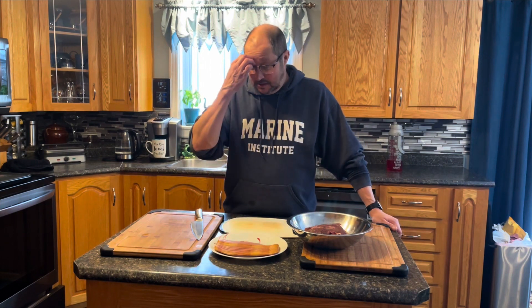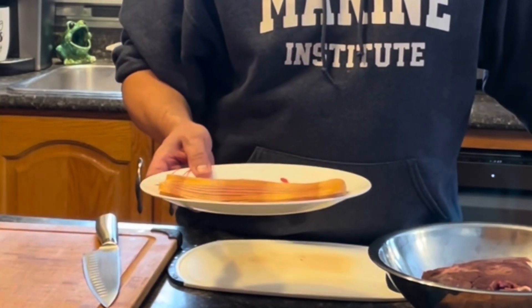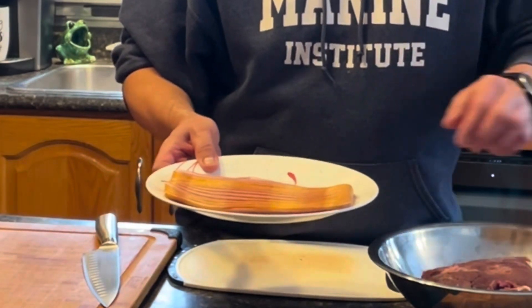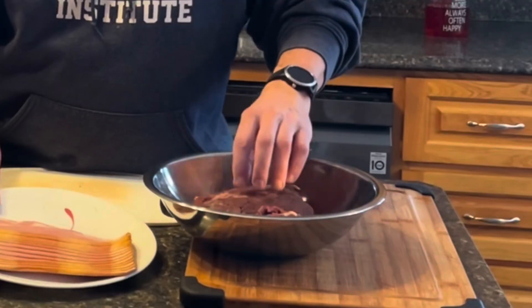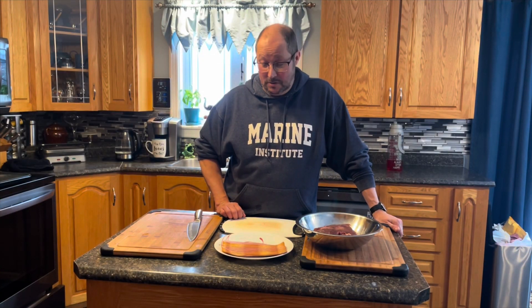Today I got a slight difference from what others use - I got some turkey bacon instead of real bacon. I got some moose fry here I'm gonna cut that up and we'll get started. I know it's gonna be good, never had it before but looking forward to it, so stay tuned.